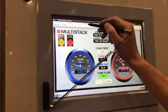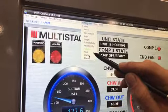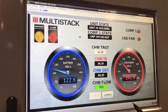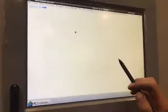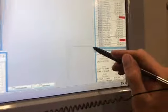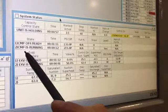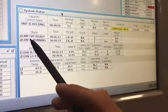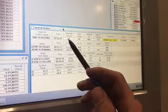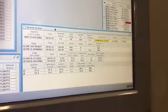From this main summary screen, we're going to go back up to the button bar and down to status. Status will take us to the several-spreadsheet view of some of the details of what's going on with the chiller, and we see that here. We've got system status — compressor 1 is off, compressor 2 is running, and we've got different information about the electronic expansion valve below that.